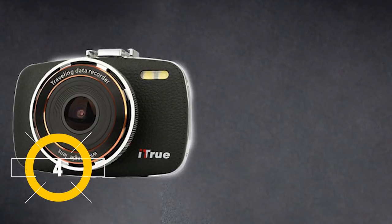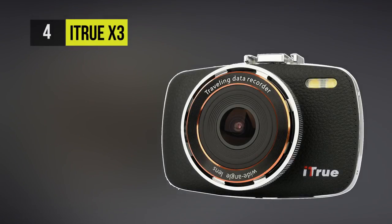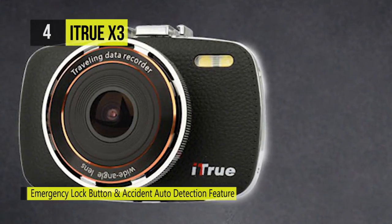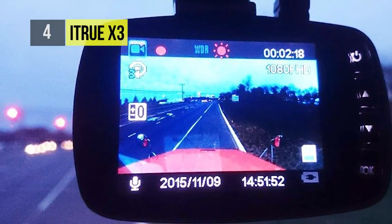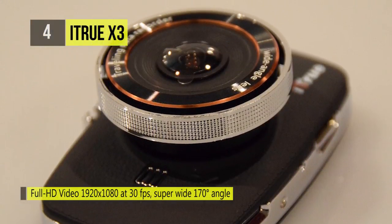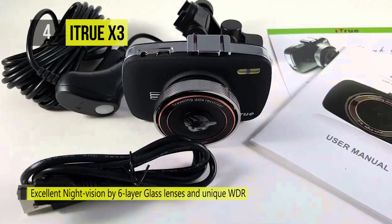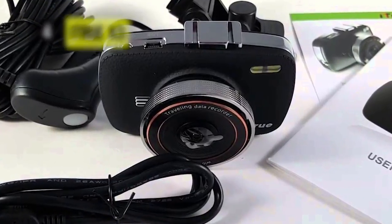The fourth product on the list is the Eye True X3. The Eye True X3 dash cam with night vision has a lens composed of six layers, with an ultrawide coverage of 170 degrees — as close as you can get without entering true fisheye territory. It features a classy simulated stitched leather housing that nearly eliminates glare reflecting into the driver's eyes. It can function in temperatures ranging from 10 to 140 degrees Fahrenheit and supports audio recording.